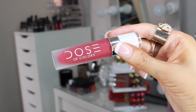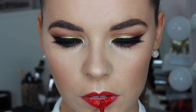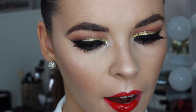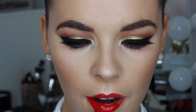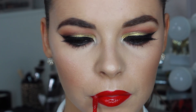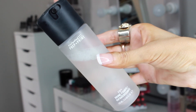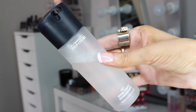I'm taking Dose of Colors Merlot liquid lipstick and applying that right on top. These liquid lipsticks by Dose of Colors have to be one of my favourite formulas — they dry matte but feel so comfortable on the lips and aren't too drying. To finish off the look, I'm spraying MAC Fix Plus to add a dewy glow to the skin.